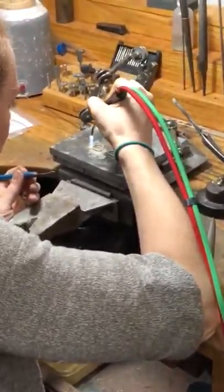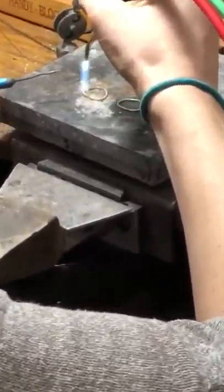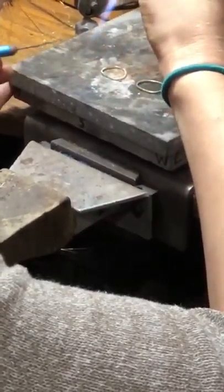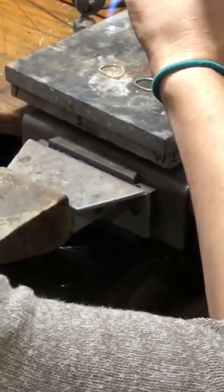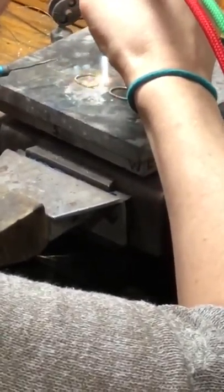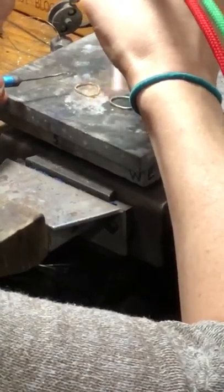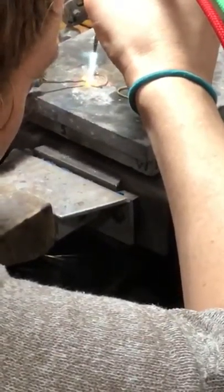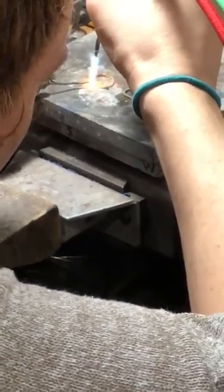You can see it's starting to get a little white. I'm going kind of quickly around the outside of my metal, and I can see that my flux is starting to kind of burn away. I'm going to start placing my solder right on that seam, on and off, on and off.